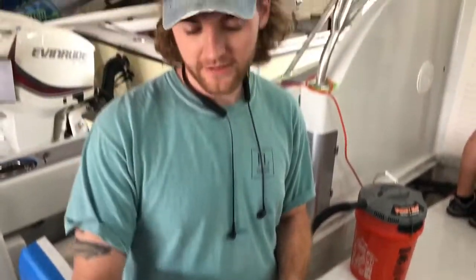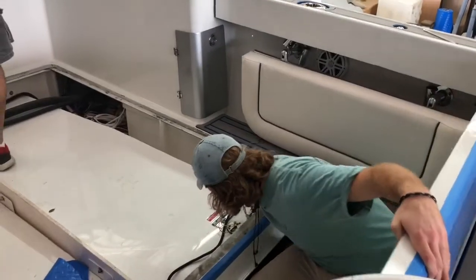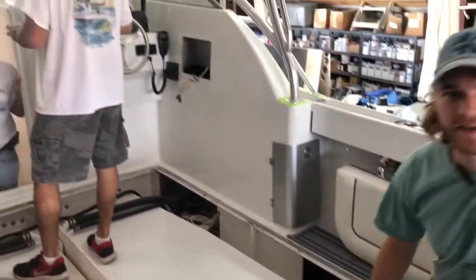We left this PVC sanitation hose out in the sun for a little bit just to soften it up and get it to where we need it. As you can see, we are feeding it here through the chaseway all the way up into the cabin to the head.